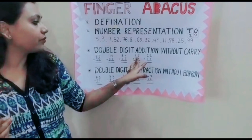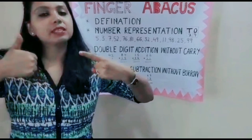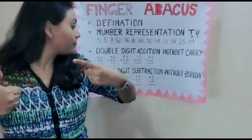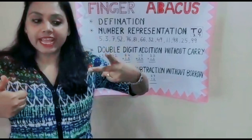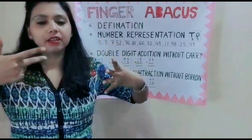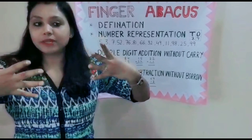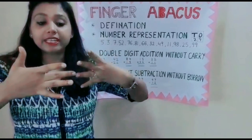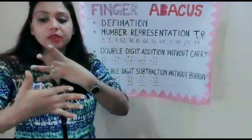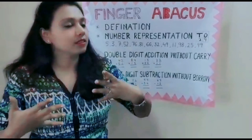Now next question: 15 plus 34. For 15: 10 plus 5. Now 15 plus 34 — for 34: 10, 20, 30, then 1, 2, 3, 4. So that's 34. Now how much is this? 10, 20, 30, 40 — then 5, 6, 7, 8, 9. 49 is the answer.